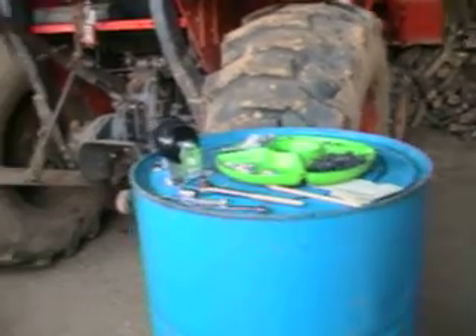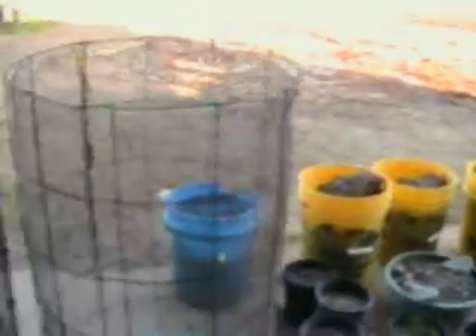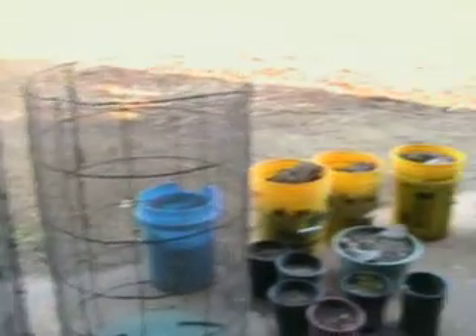One thing about this one that makes it unique, that I have never seen on any of them, is you can use different sizes of mesh in your screen. If you want to do that, or if you're just going to stick with one size, you can lay it in here.